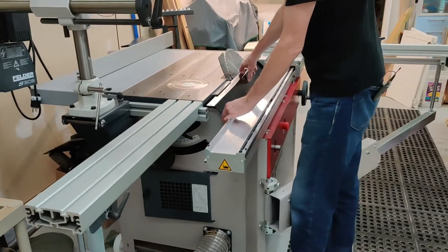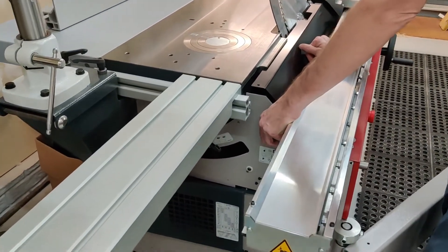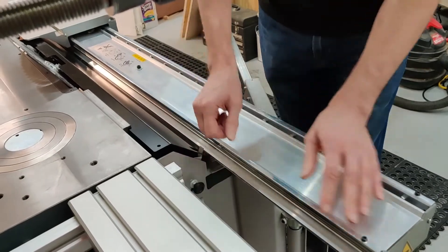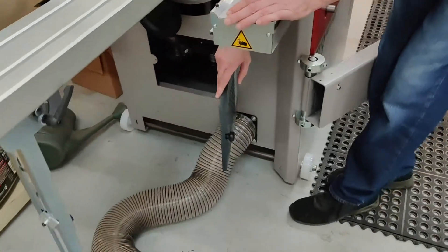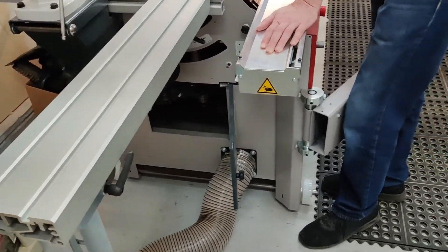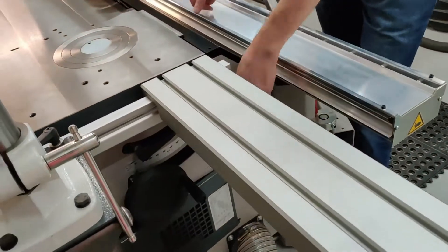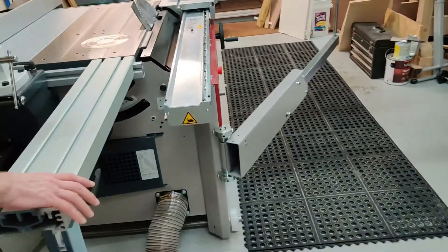This is a three-position interlock. When I first got the saw I didn't realize it was three positions — I thought it was just the first and the last. This one lets you open this door, and this one lets you open the door down here for access to shaper adjustments. For the longest time when I first tried to turn on the saw it wouldn't come on, and I finally figured out that this has to be in the middle position. There are a lot of safety features on the European saw.